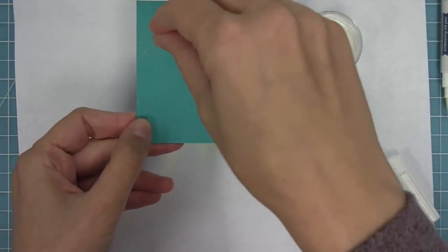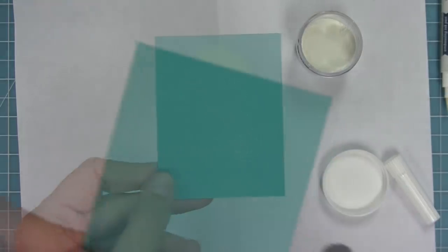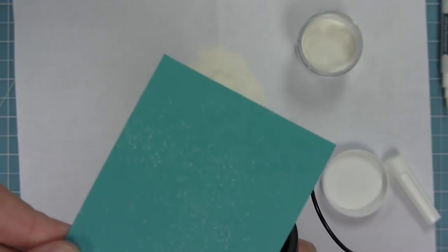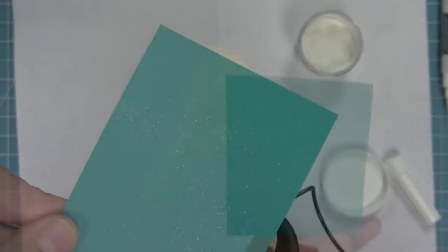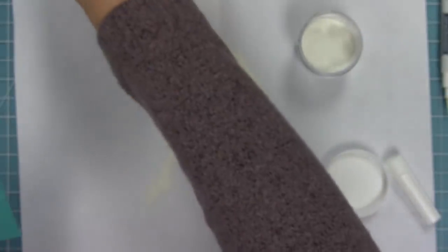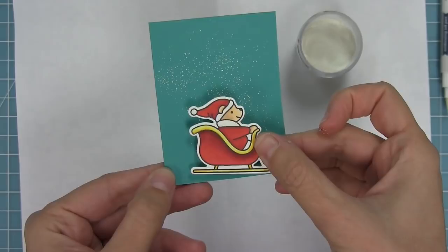Another really cool thing to do with this embossing powder is to sprinkle it on your card base. In this case I've got a little turquoise sky and it's going to be my snow. I'm going to heat it from the back because I don't want to just blow all the embossing powder off. And how pretty is that? It looks like gorgeous falling snow. I'm going to take my little Santa bear and layer him — you can see how beautiful that would be for a scene.